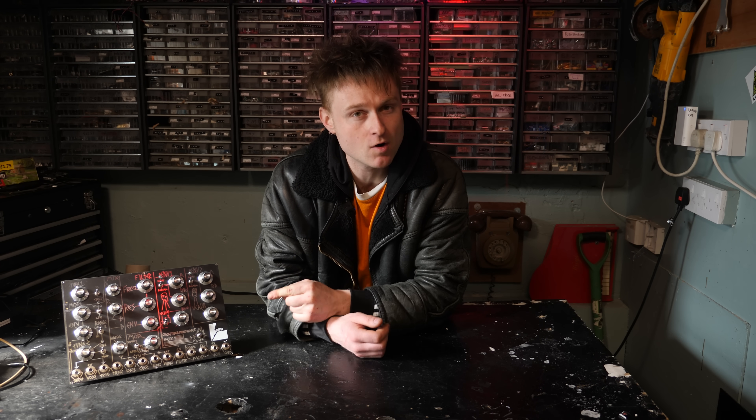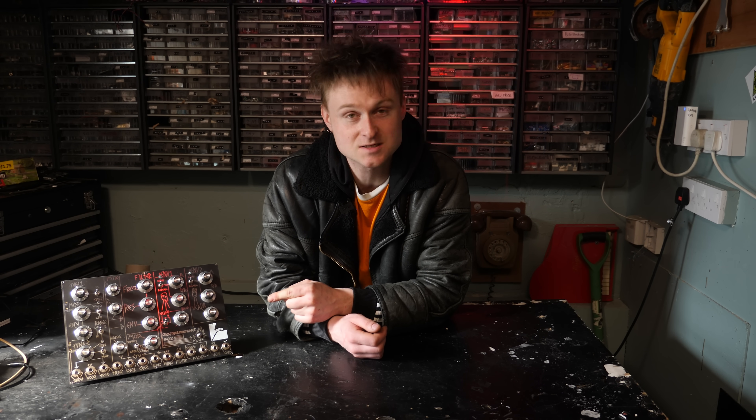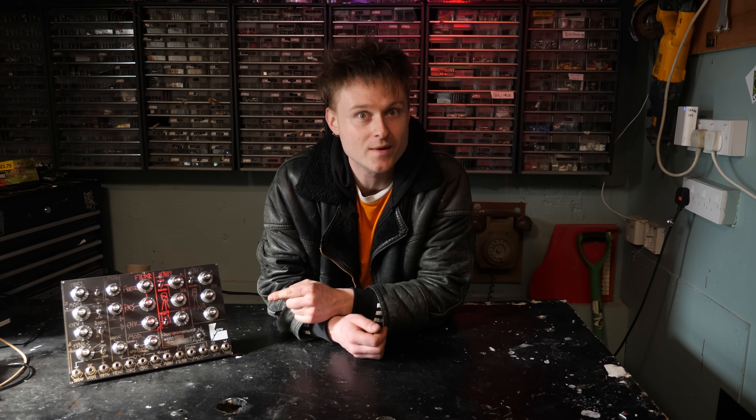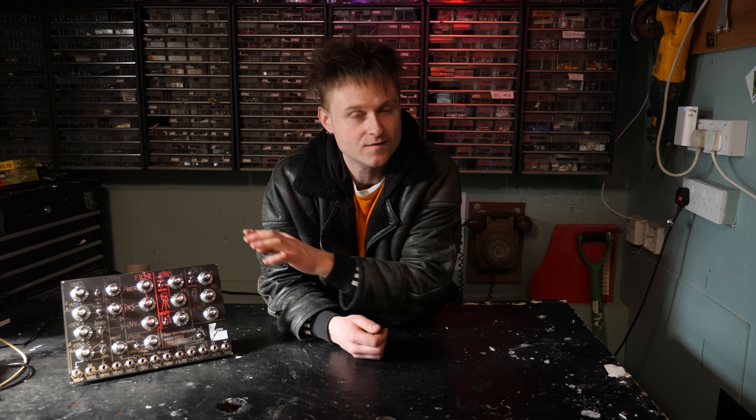Hello, today we're going to be talking about this thing right here. It is a synth voice called the Cross Vulva Modulator. It's the latest Cosmo module DIY synthesizer project. I'm going on tour in about a week and I'm sorting out Cosmo the synthesizer right now, and this is going to be sat in it being one of the synth voices.